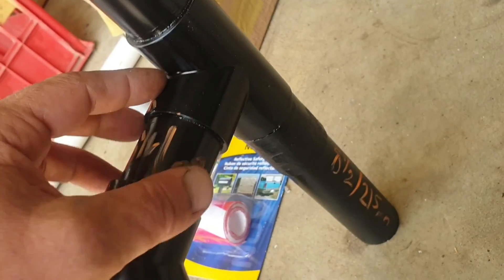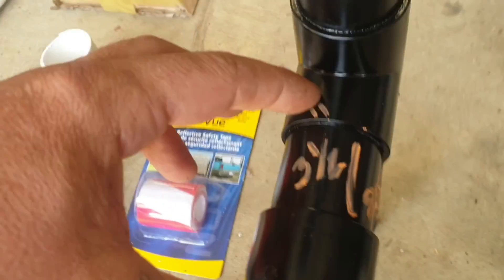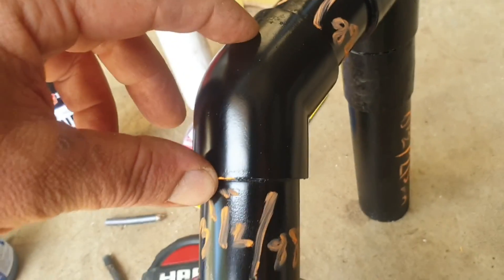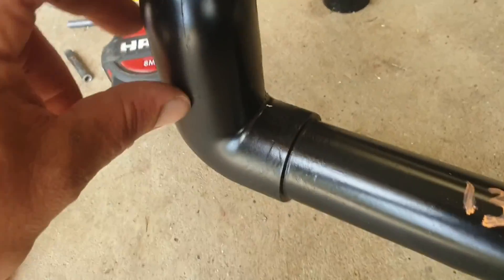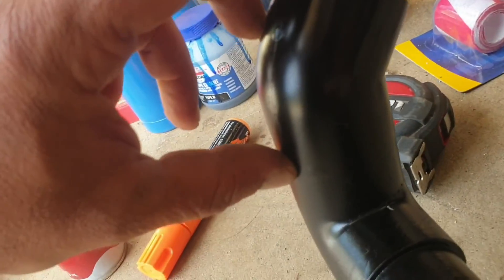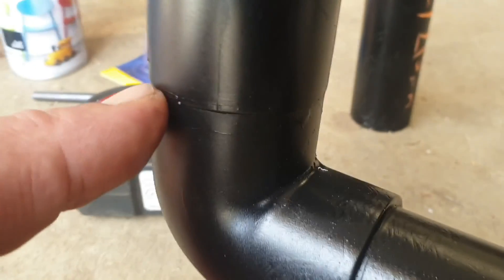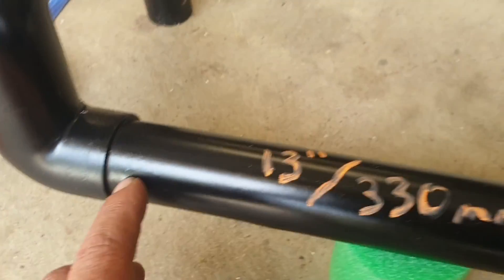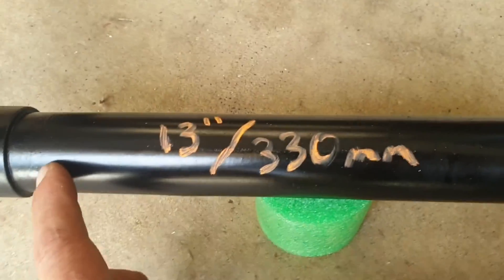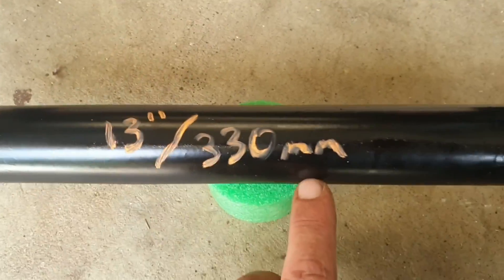Going down, we've got a 3 and a half inch - about 88 mils - to another 45, another 3 and a half inch, 88 mil, running down to a 45. Butted hard up against a 90, so another 40-45 mil piece there, running across the bottom - 13 inch, 330 mil. Then you just copy it back up the other side.